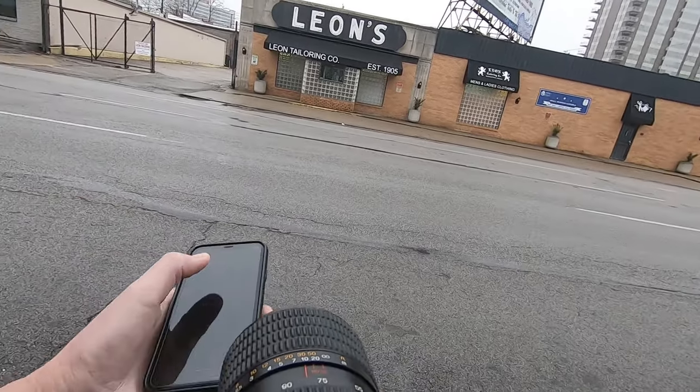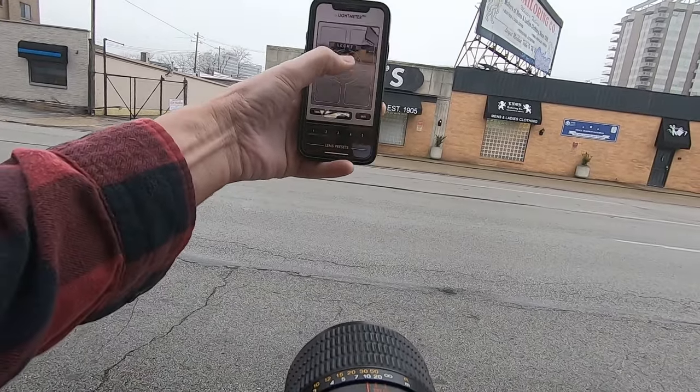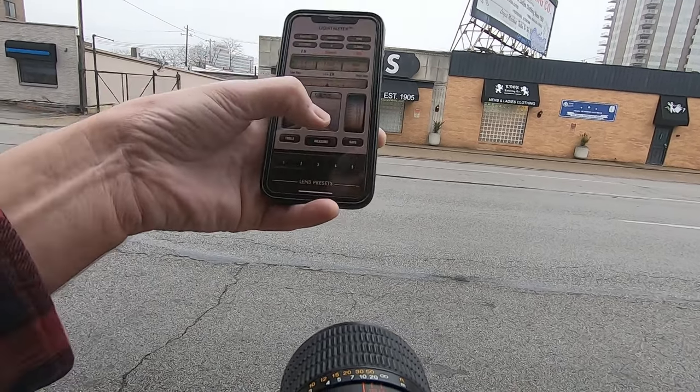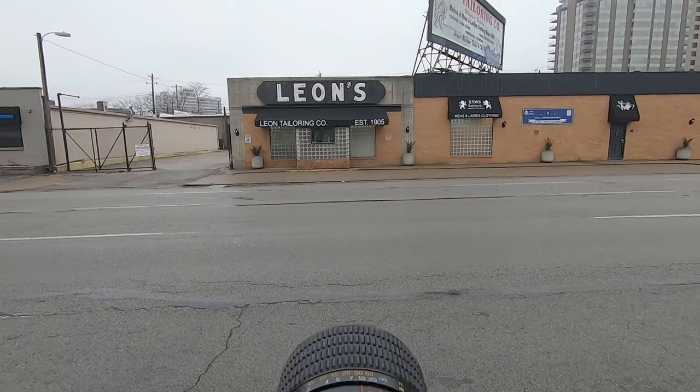My phone's just a little big for holding in one hand. For the shadows, kind of at 125th of a second we can go f8. I like f8 in the middle of the lens.